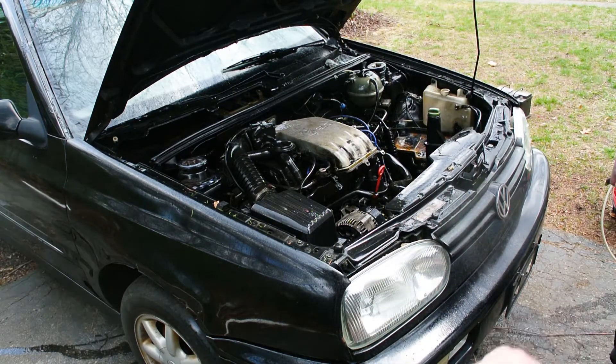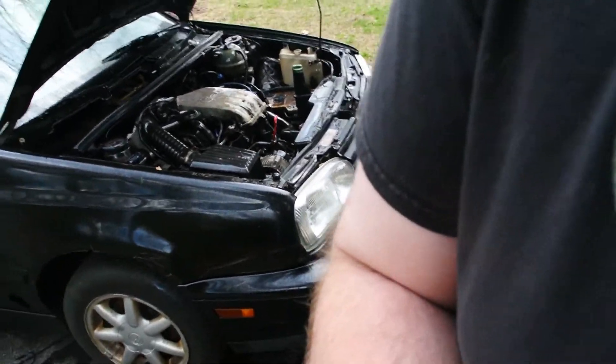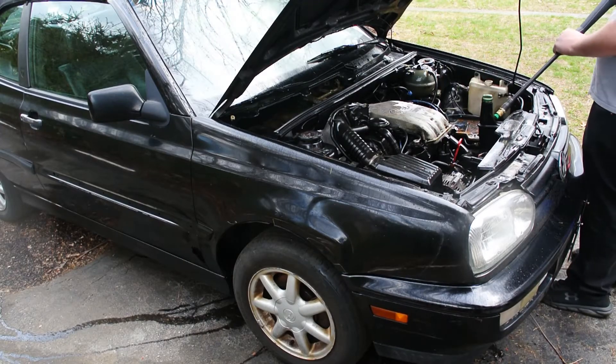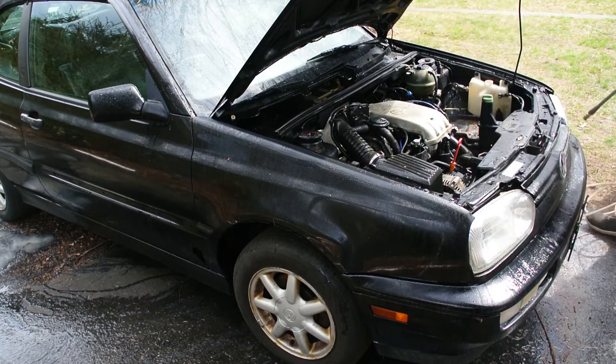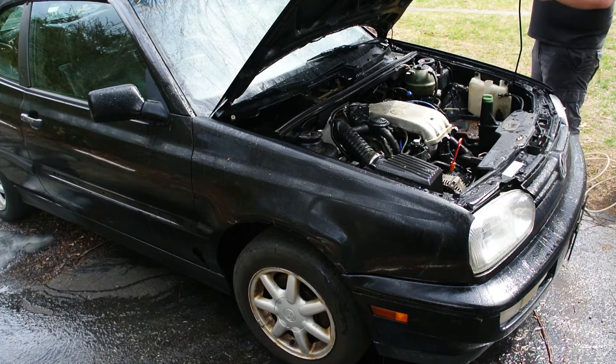I think I also got water on the camera. That's okay — I'll move the camera back a little bit more. Still a very dirty engine.